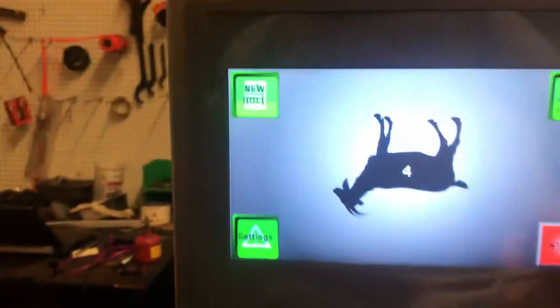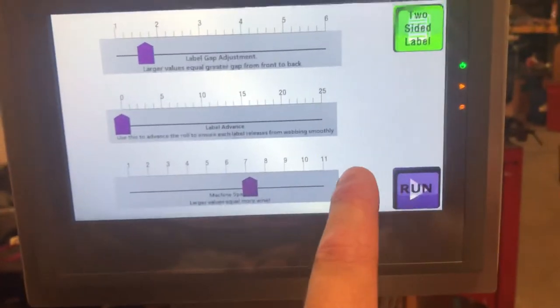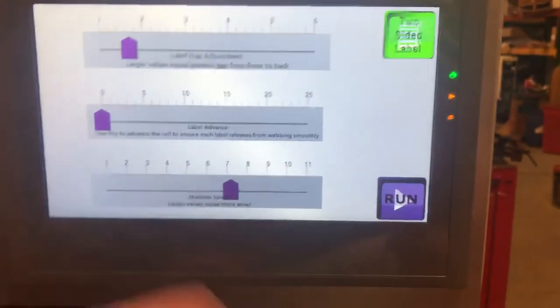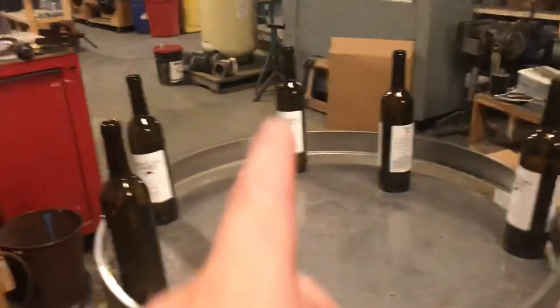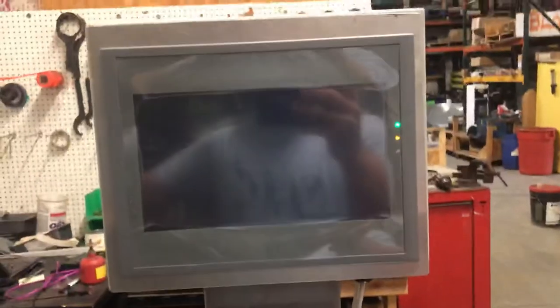Just like that — labeled bottles. Now here's the interesting thing: all of these various settings get saved when you turn the machine off. So if you were running a job and liked those settings, when you turn it off and back on, it'll give you the option to pick up where you left off and label with exactly the same settings.